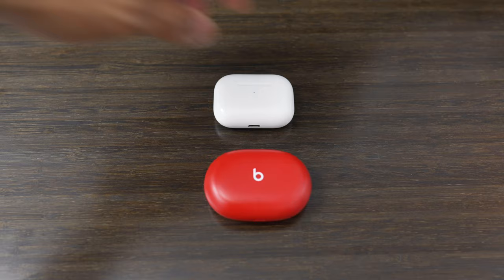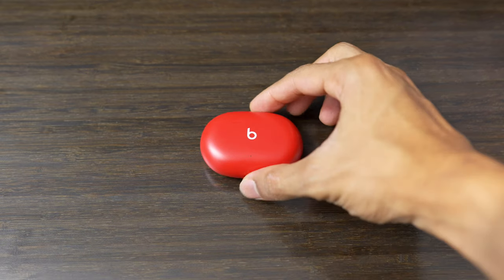In today's video, I'll be sharing my honest thoughts on the Beats Studio Buds after using them instead of my AirPods Pro for the last three months. If it's your first time here, my name is Noah, and I make videos on the best health and wellness tech you should be paying attention to. So let's dive right into the Beats Studio Buds.